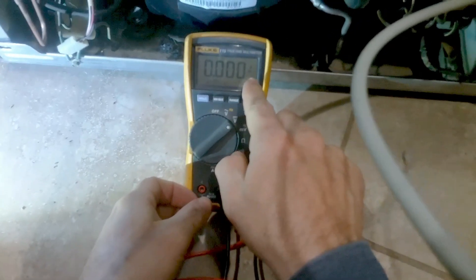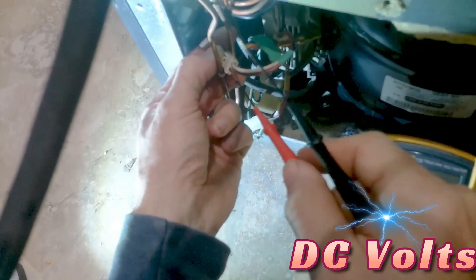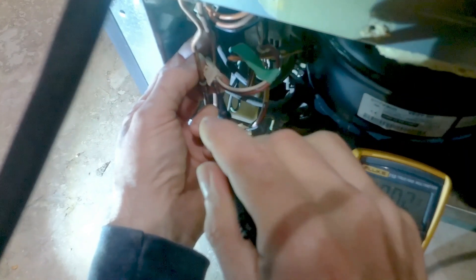In this video you will need a multimeter, and once you have one you'll turn it to DC volts. What we're going to do is check the input voltage from the main board to the inverter, which activates the inverter to convert it from 120 to 240 volts.